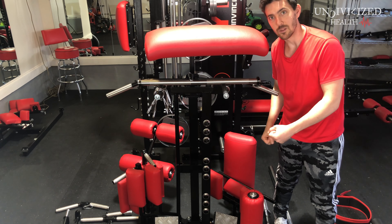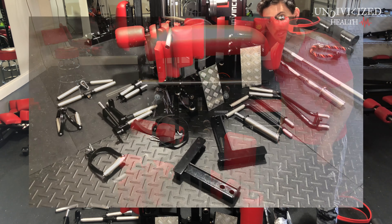Let's take a look at some of the handles and stuff that comes with it. I wanted to put everything laid out on the floor so we can get through this quickly and efficiently. Moving left to right across the screen, the angled bicep and tricep bar and the straight version of that — the straight version is also used for rowing and rotates with you as you do your curls. Those are very great.